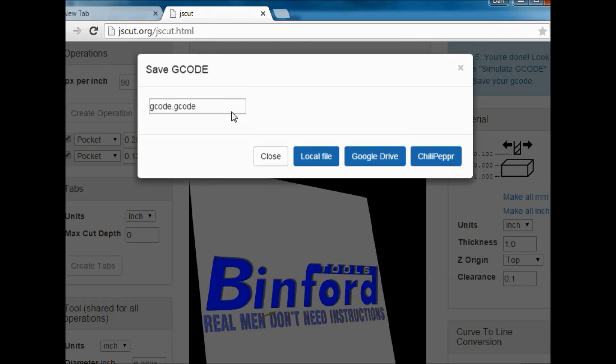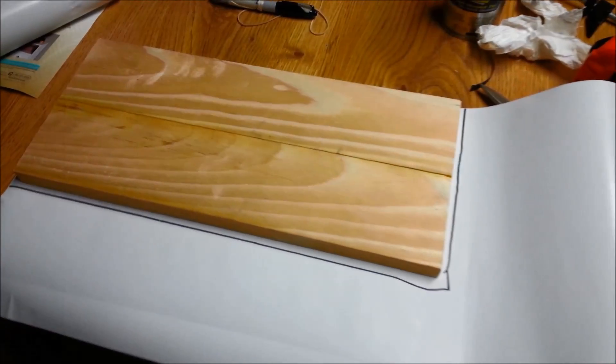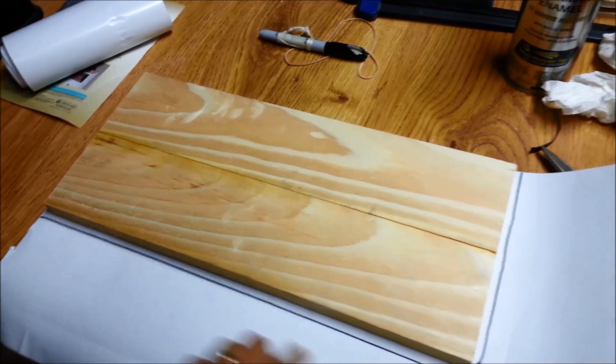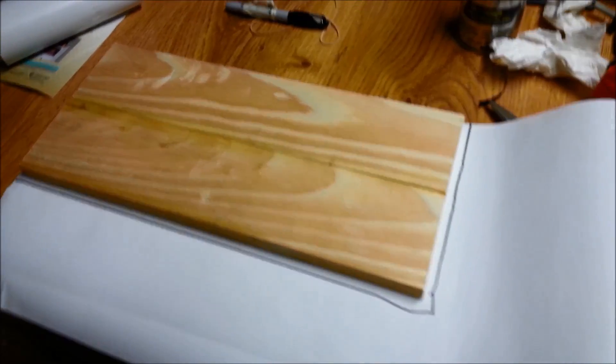Then we save our G-code, name it whatever you want, and save it to a local file, then open it up in Mach. We're going to cut some of this sticky-back vinyl shelf liner out. This is the back side, so the cutting will be underneath. Just marking out a really wide line so we've got some overlap on the edges.